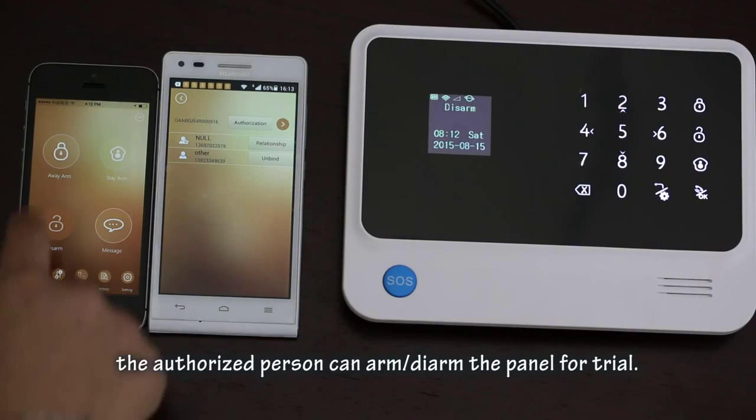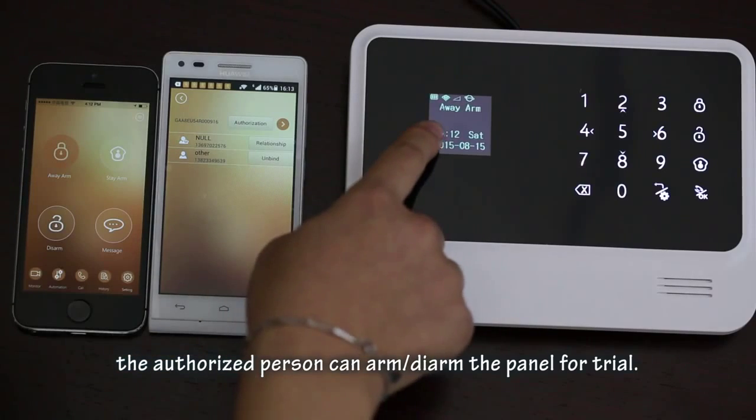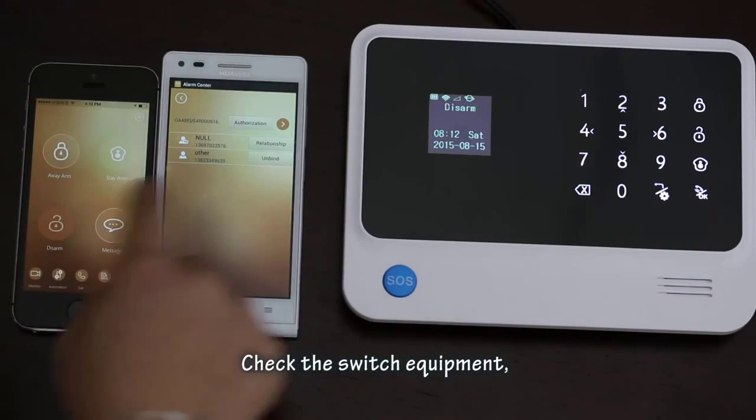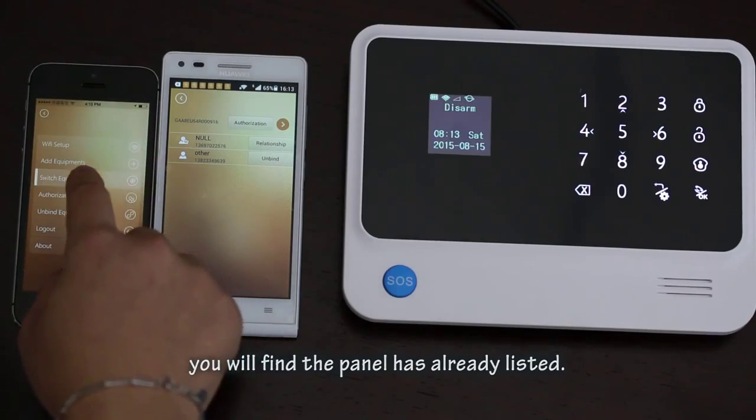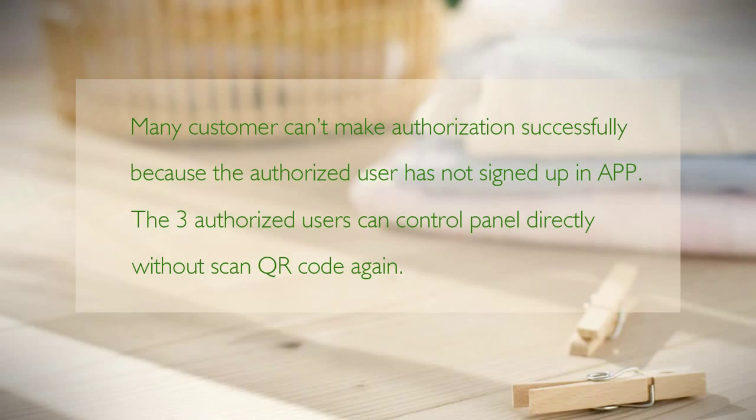After authorization is successful, the authorized person can arm or disarm the panel. Check Switch Equipment — you will find the panel is already listed. Note that many customers fail to complete authorization because the authorized user has not yet signed up in the app. The three authorized users can control the panel directly without scanning the QR code again.